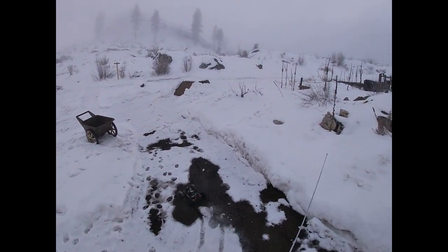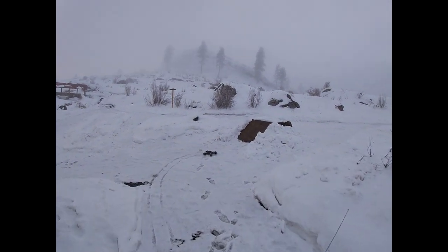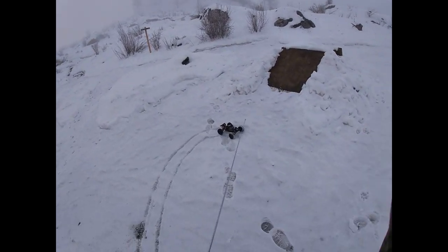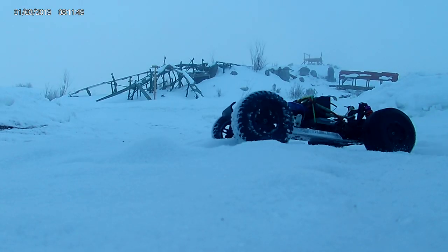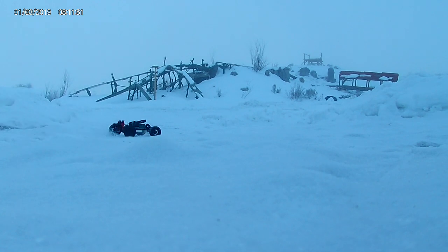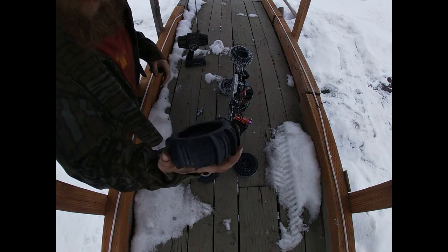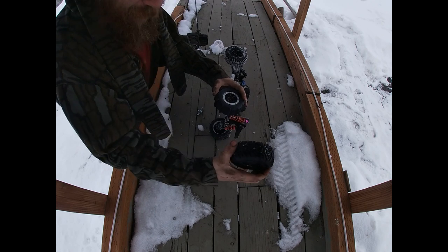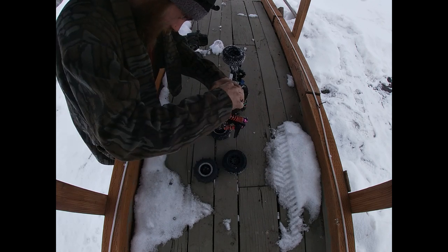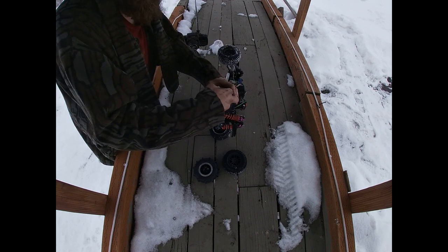Yeah, burnout! There we go. Bench time — paddle tire, studded tire. Figured that'd be better than the head cam, bench cam.